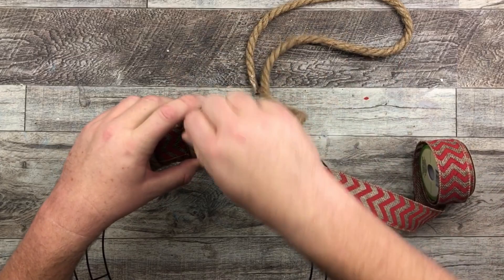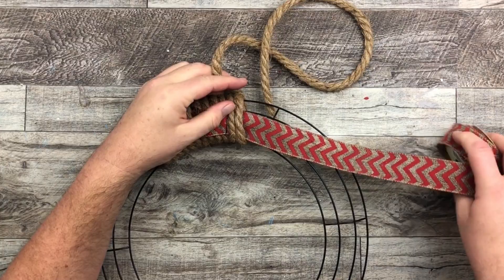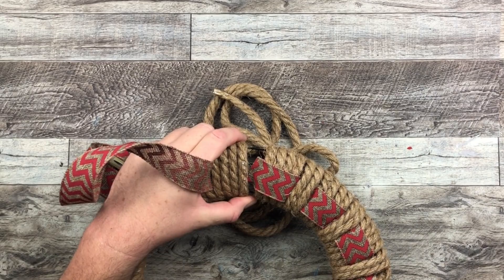So again we do the two rounds and we come back to the start of our pattern. We put our ribbon to the left-hand side and then do our four rounds again. So it's four rounds with the ribbon on top, two with the ribbon below.